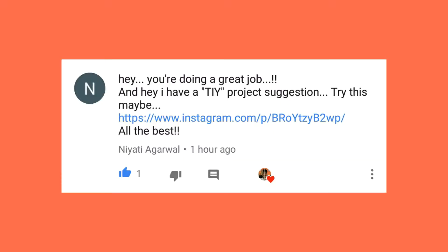Moving further, we have a new project suggestion today. Let's see what it is and who it's from. Niyati has something for us — what is it?